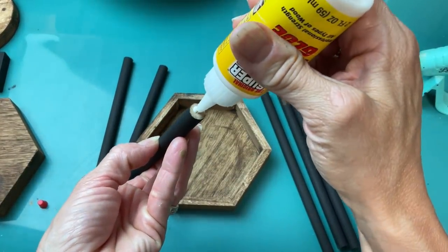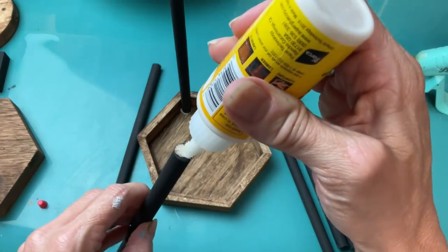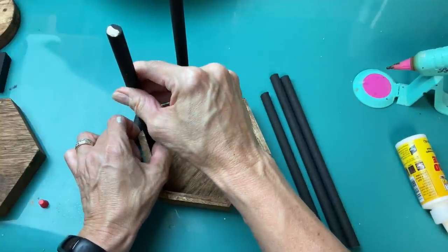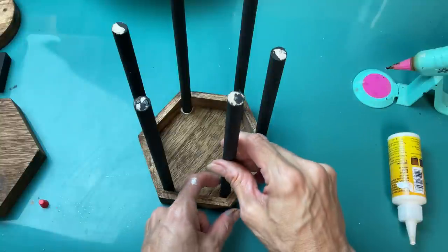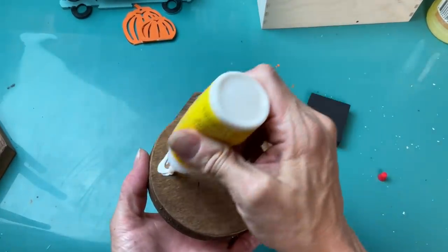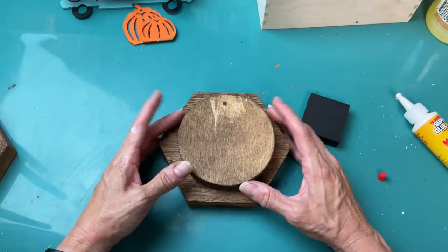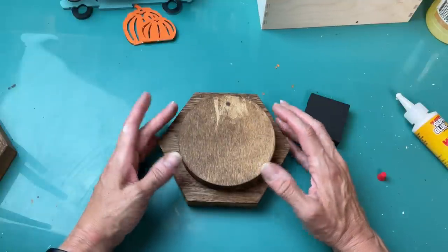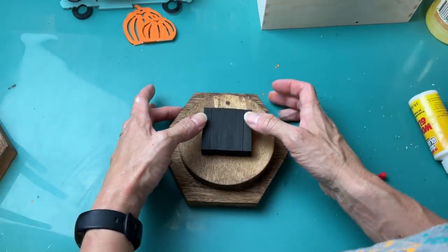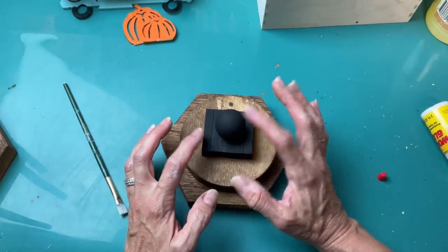Once everything is dry, we are ready to assemble our lantern. Taking one wood dowel, putting a little bit of wood glue on the bottom, and tucking that into each of the six corners of my hexagon. Then I put a little bit of hot glue between the corner of the hexagon and the dowel, and those dry pretty sturdy. Taking my large thick circle, I'm going to glue that to the center of my other hexagon, then put the little square of tumbling tower blocks on top, and then glue our flat-sided wood bead — actually a doll head bead — on top of that.